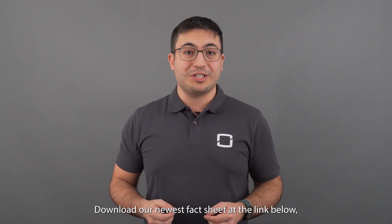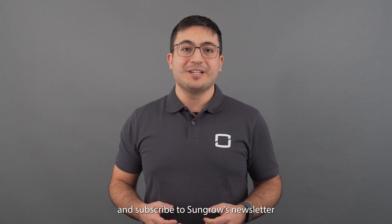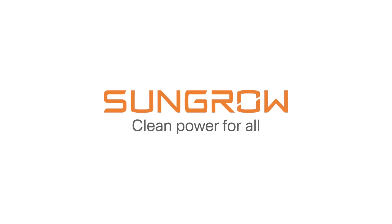Download our newest fact sheet at the link below and subscribe to Sangro's newsletter to stay up to date with our latest innovations. We'll see you next time.